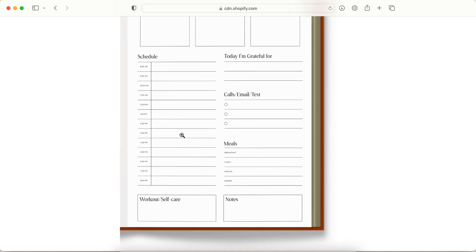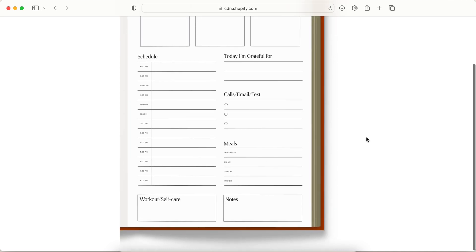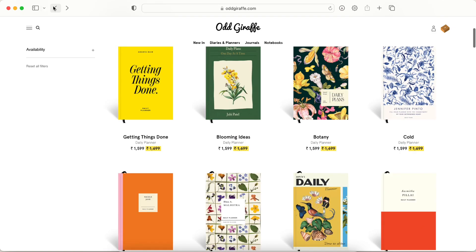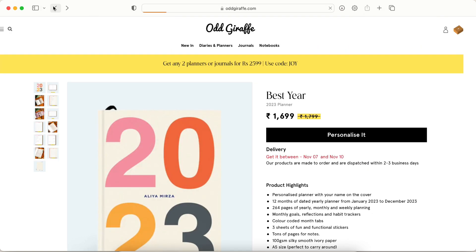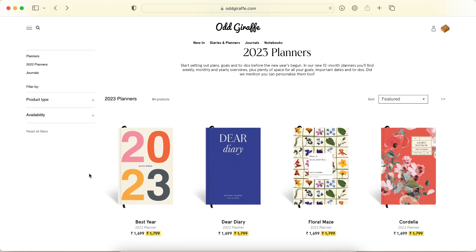You could create your own bundle where you have the big picture and medium-term planning on the weekly planner and then get into more detail in the daily planner. Or you can share it with a friend where two people are getting two planners and splitting the cost, or get it as a gift.